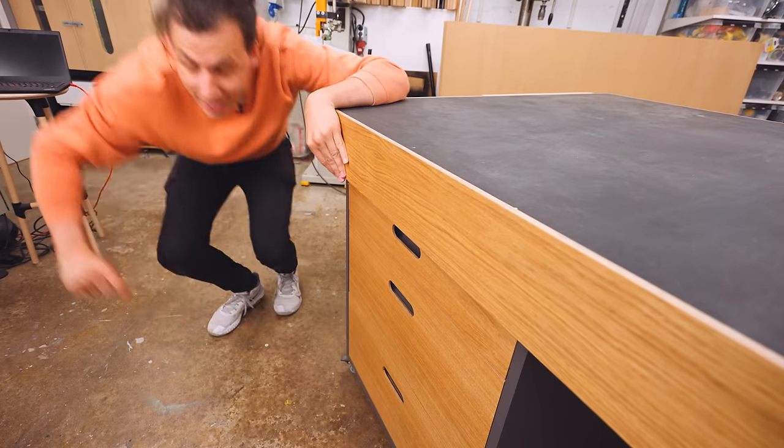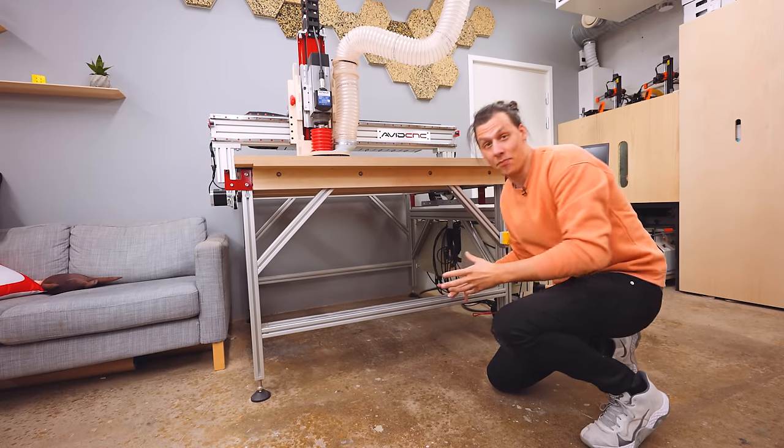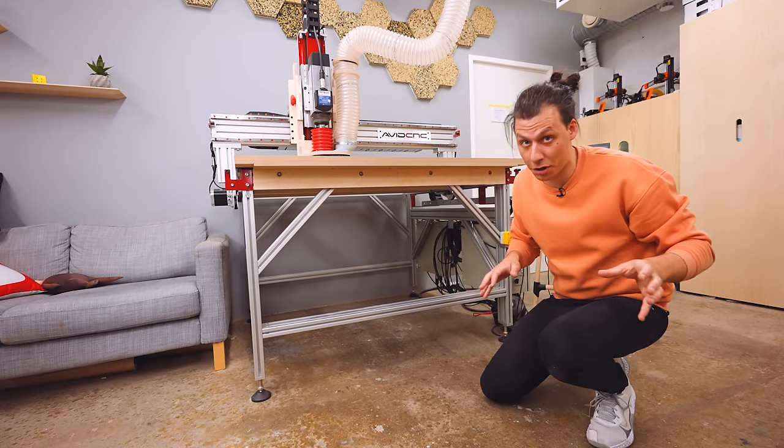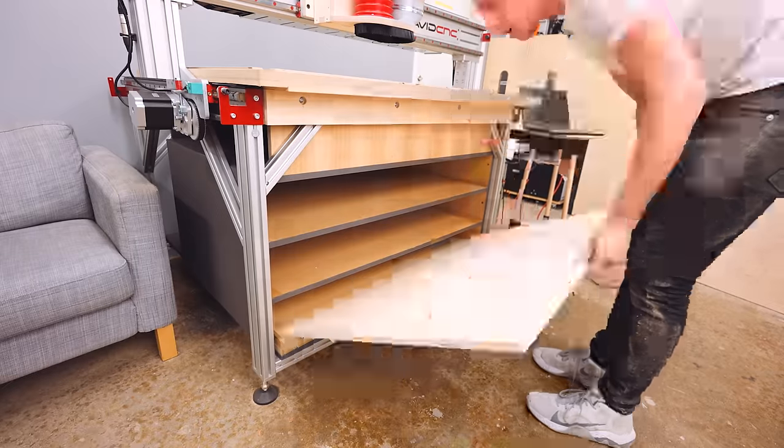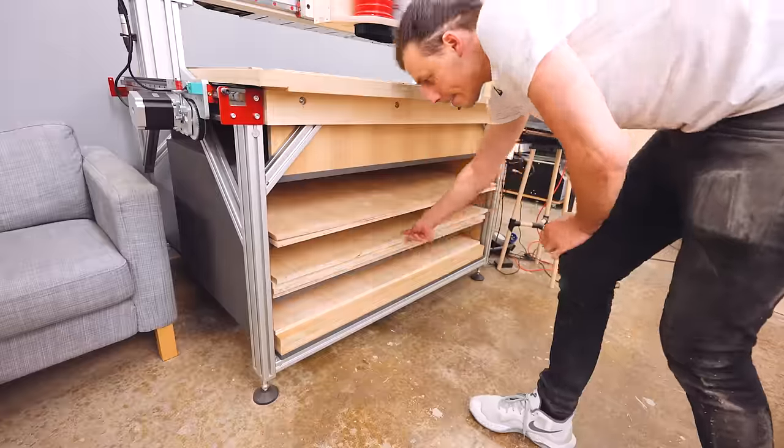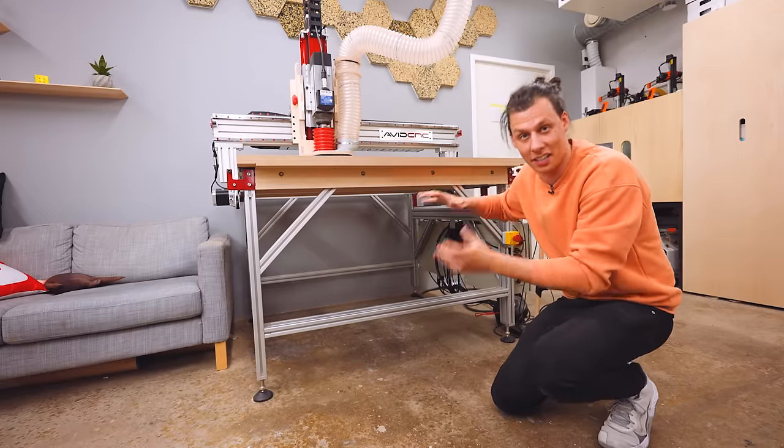The next thing I want to fix is everything going on under the machine. It's pretty big, at least for my workshop, and all the space underneath is right now just wasted. I want to make a rack where I can store different materials and utilize as much of the space underneath as possible.